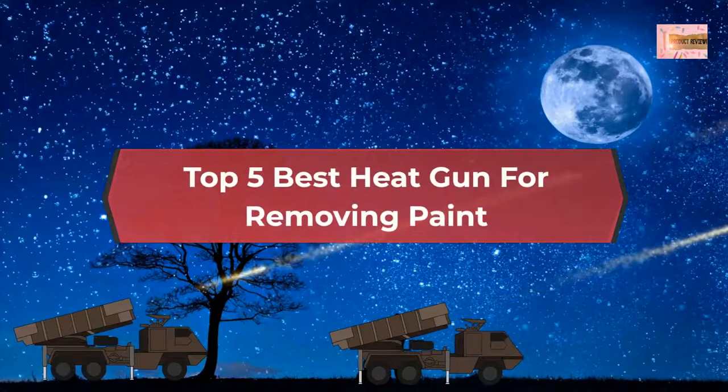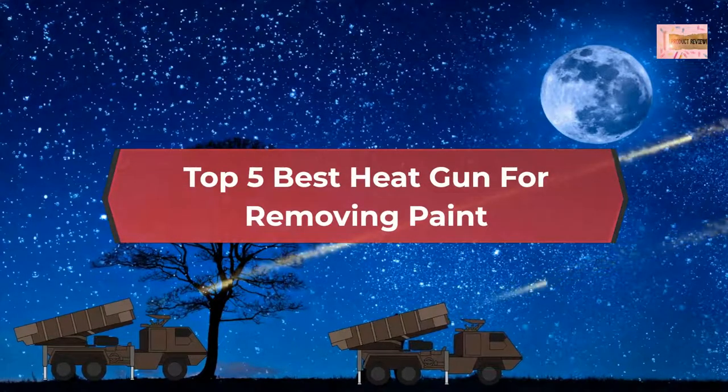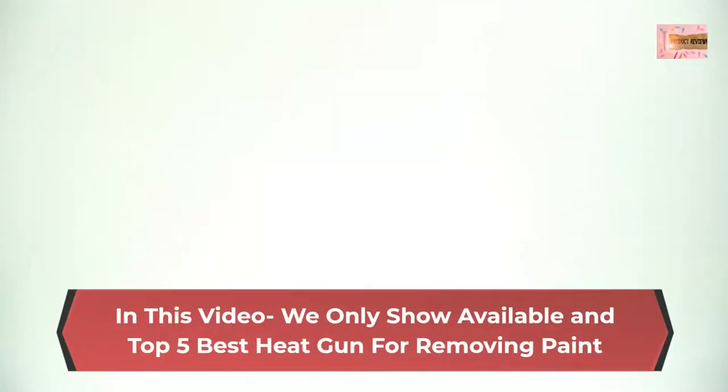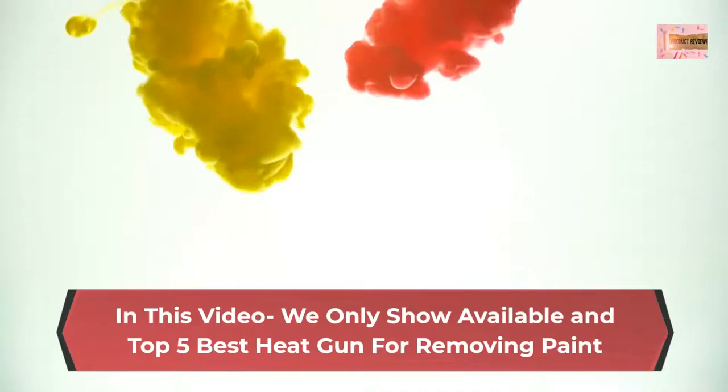Top 5 Best Heat Guns for Removing Paint. In this video we only show available and top 5 best heat guns for removing paint.